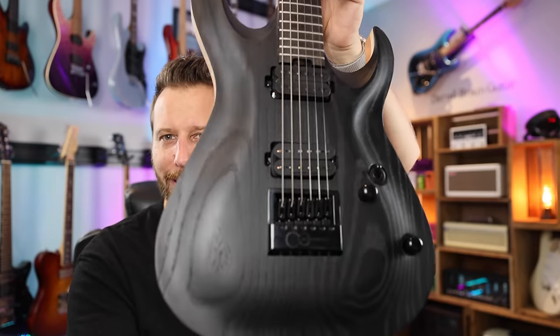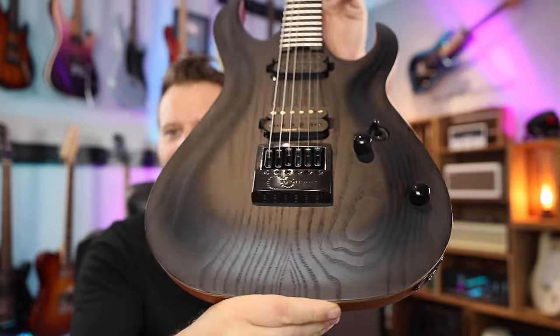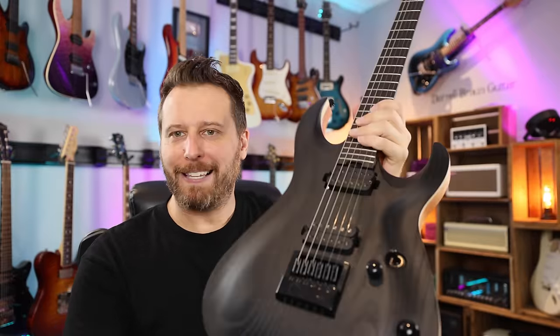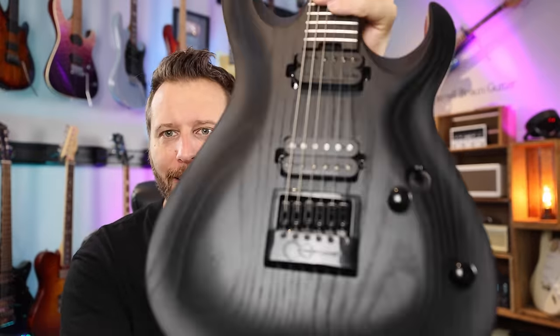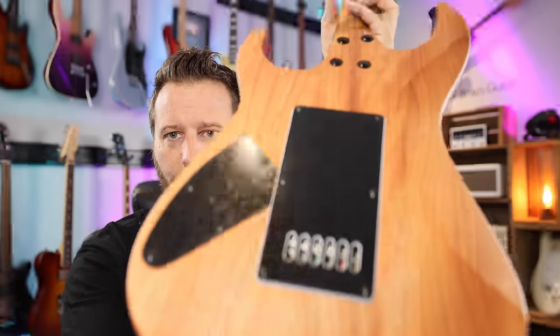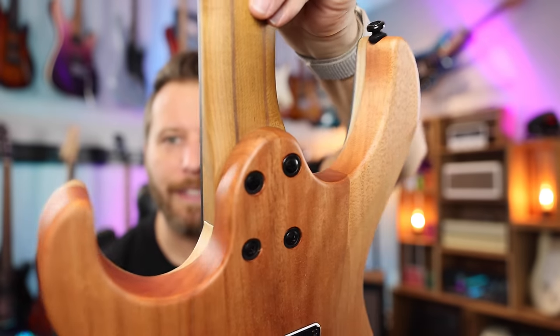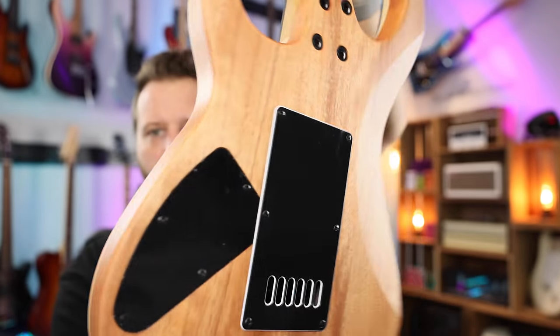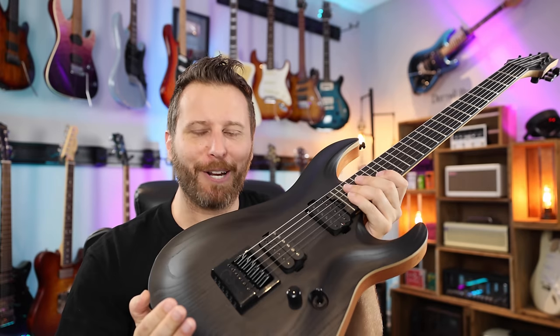The carve is absolutely beautiful — really nice. When you look at it, it's very, very high end, really beautiful stuff. As you can see, it's an ash top, and we've got mahogany on the back. There's a look at the neck joint — so bolt-on, mahogany and ash. Interesting combination for sure.